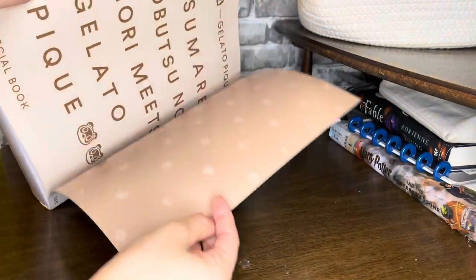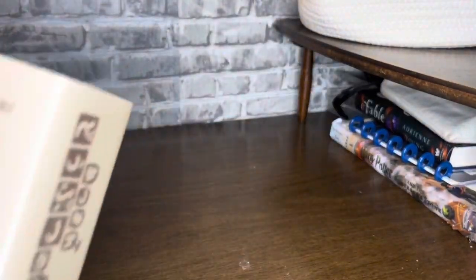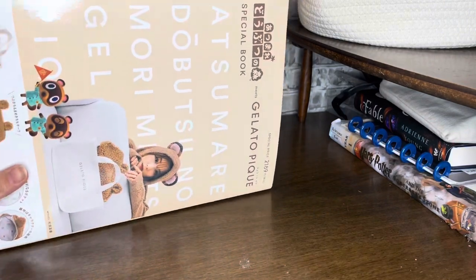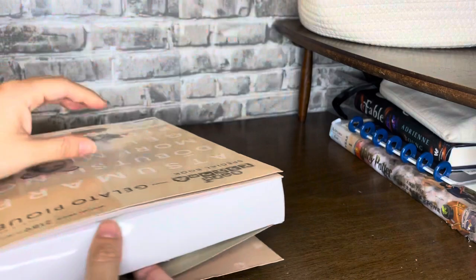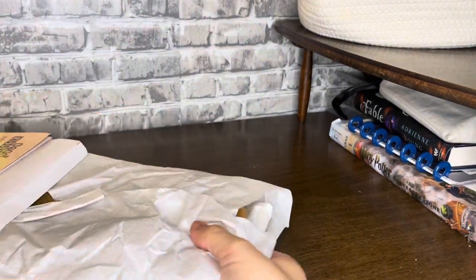This is like as close as I could get. Anyway, I'm excited. I started opening it and I took it out of the main box but I haven't taken it out of its packaging yet, so I'm super excited to see it! And oh my goodness, I can see the cake — it's so cute!